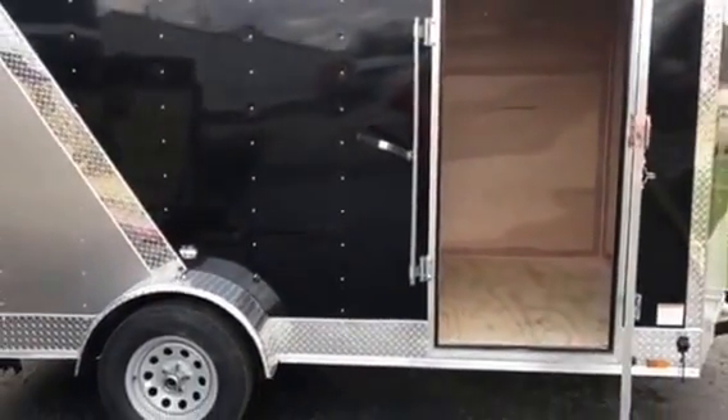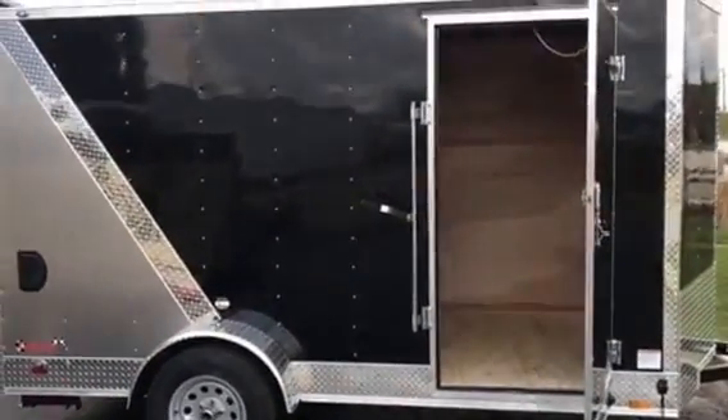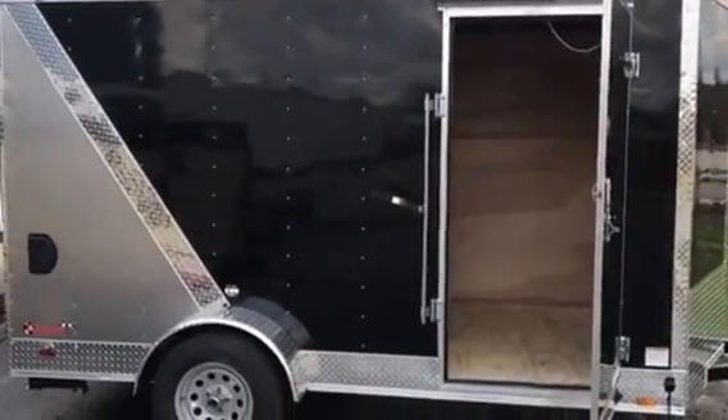3,500-pound axle — it's been derated and it is ready to go. $2,895 — come and get it!